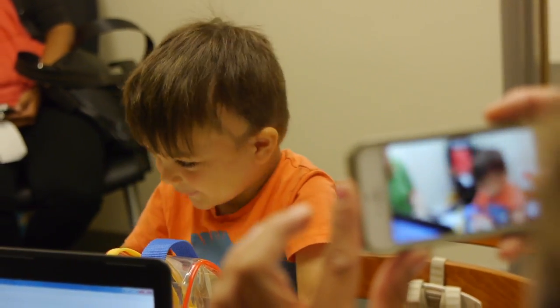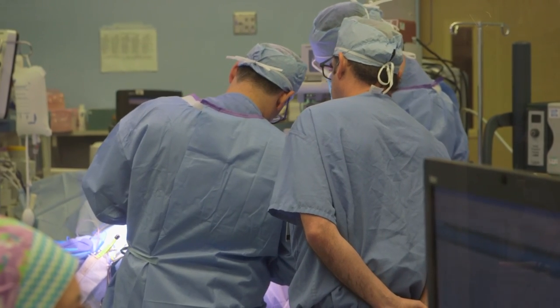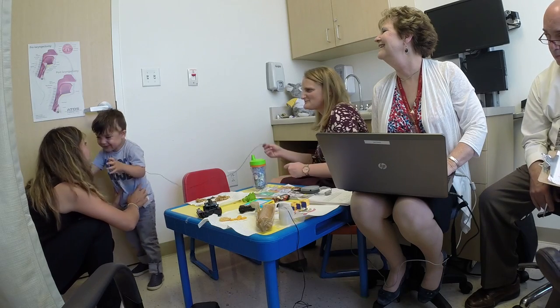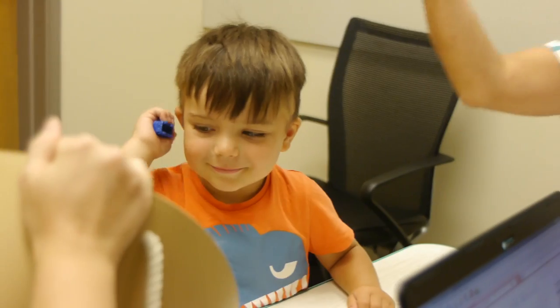The significance of this clinical trial is that we are going to do an important service to the field. Every single procedure that we are developing and continuing to develop, we are putting down in the form of SOPs, and in a sense we will be writing the manual for all the procedures for this technology going forward.